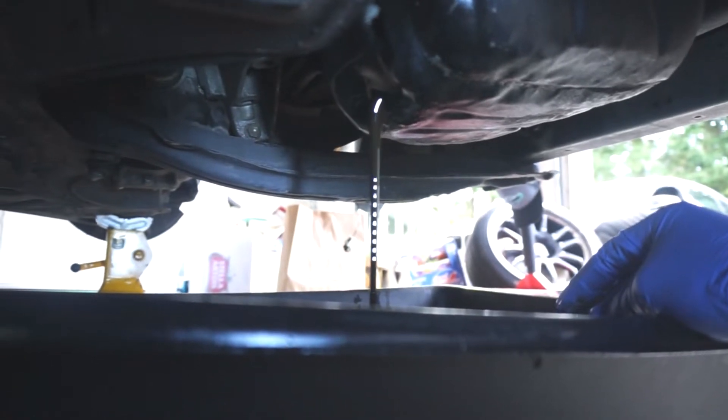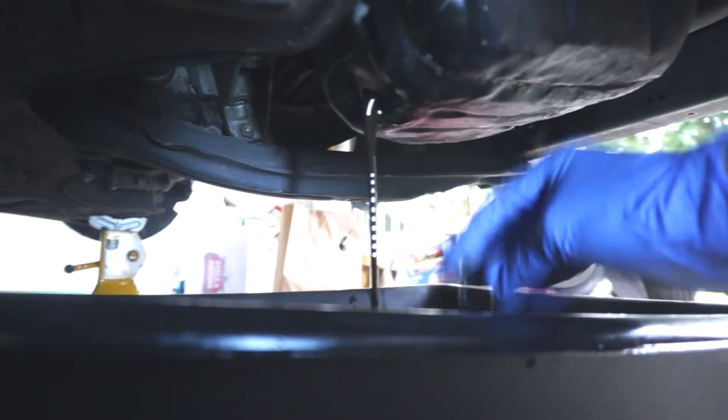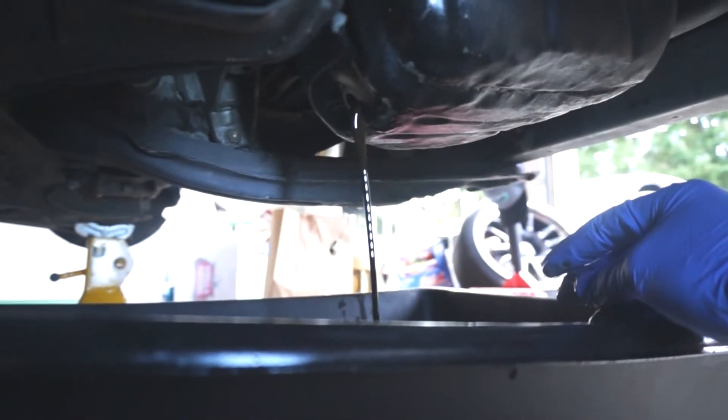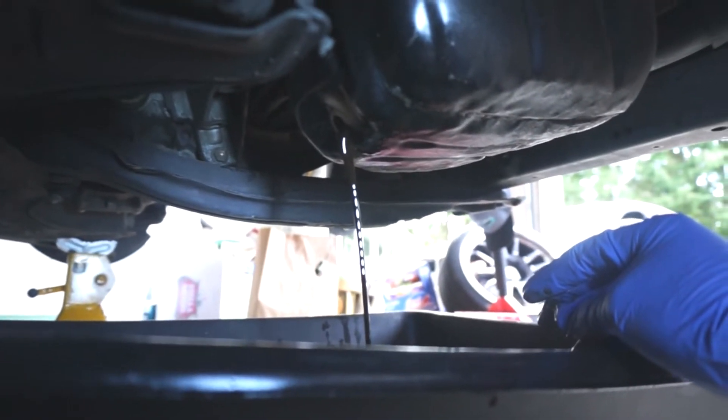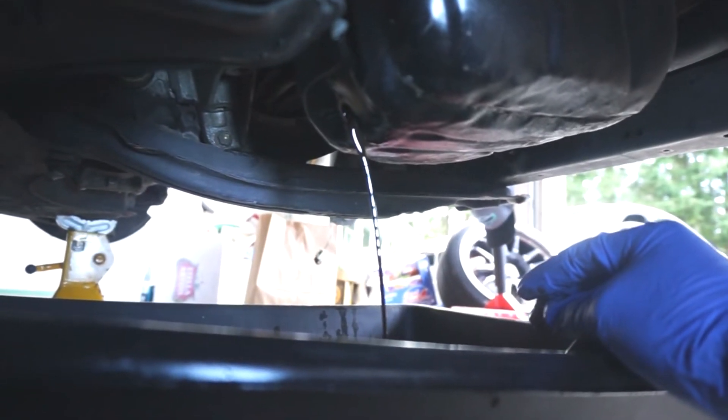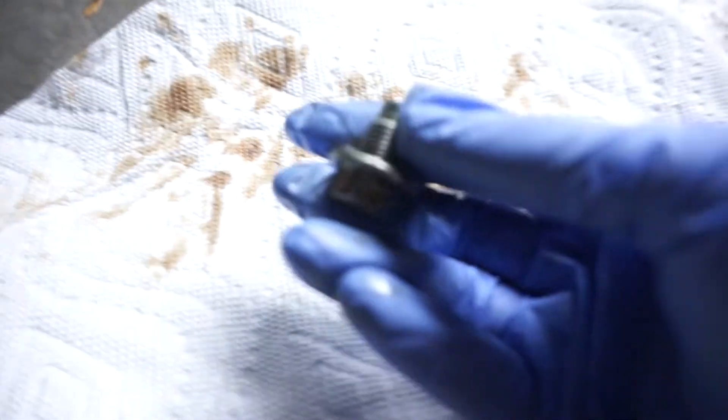Make sure you keep tabs on it, write it down, and use your trip A or trip B monitor on the cluster. Looks like this is about done — we'll let it drip and clean out. Here's your drain plug. My oil was okay, wasn't the best I've ever seen it but wasn't the worst either. I definitely needed to change it — I have not changed the oil since I did the supercharger project, so it's probably good to do so.